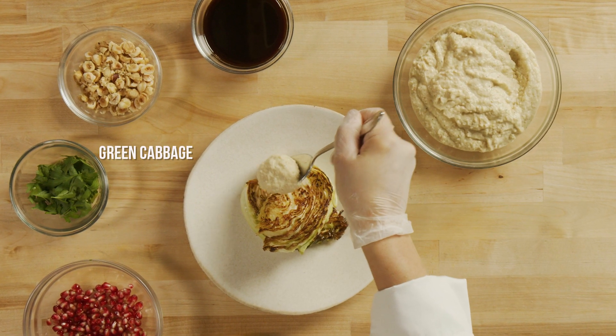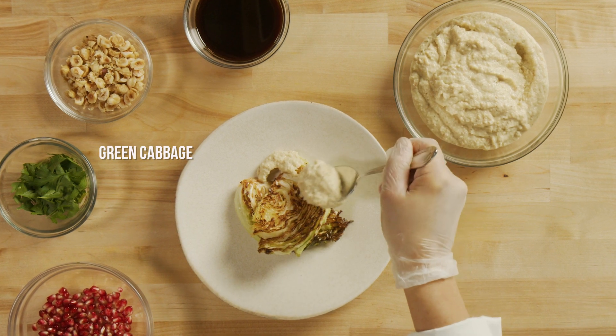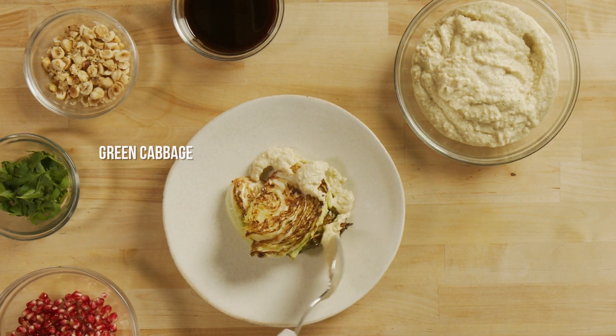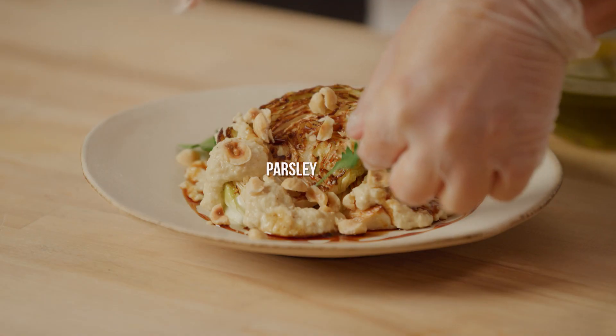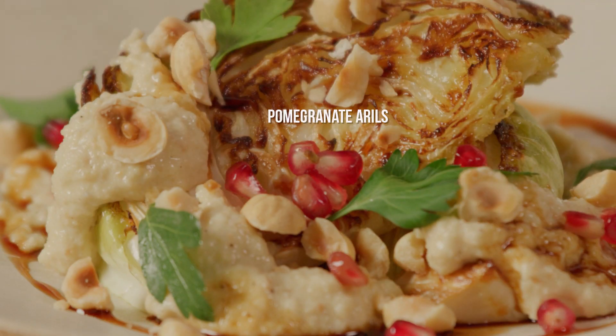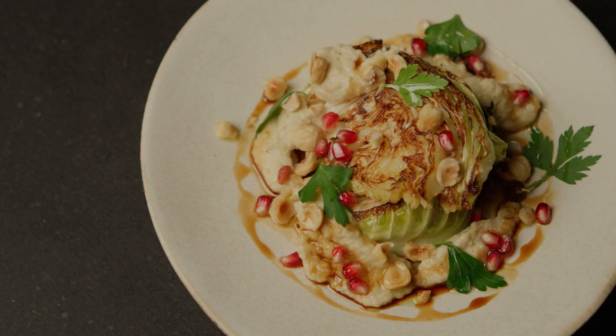To assemble the plate, I'm serving wedges of smoky and savory roasted cabbage with the Tarator on top, a drizzle of tart pomegranate molasses, toasted nuts, parsley leaves, some pomegranate arils, and a drizzle of extra virgin olive oil. Enjoy!